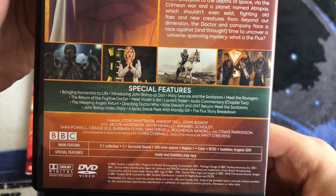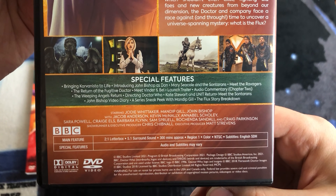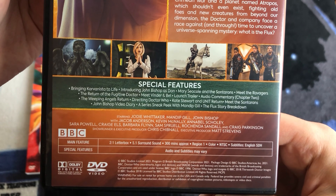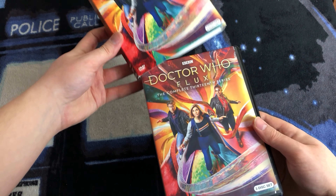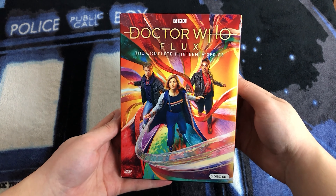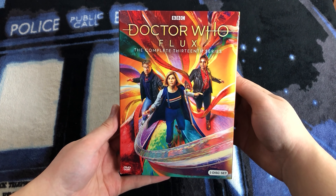A lot of these special features can be found on the official YouTube channel, but it is nice to have them available on DVD. 300 minutes approximate, Region 1, Color, and NTSC, with English subtitles. So there you have it — that's Flux, the complete 13th series on DVD with slipcase. There aren't any art cards unlike the UK set, but that's pretty typical of US sets.